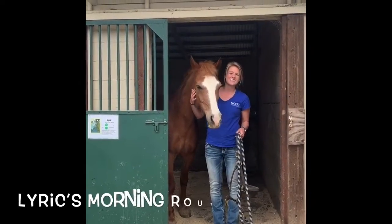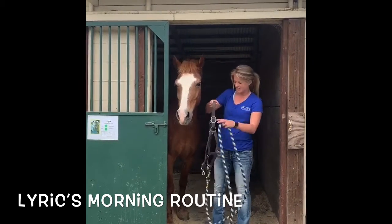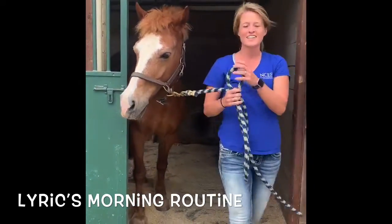Hey guys, it's Wendy at MCEFT and this is Lyric. I'm just gonna walk you through her morning routine. First we're gonna put her halter on, and then we're gonna take her down and get her groomed.